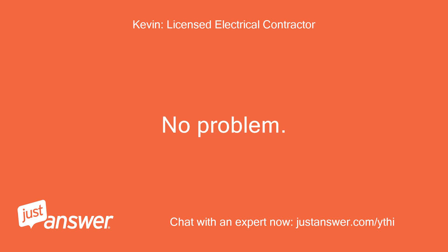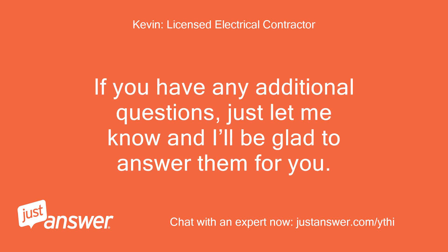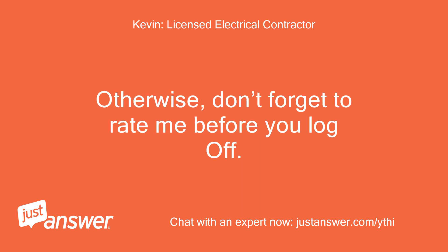No problem. If you have any additional questions, just let me know and I'll be glad to answer them for you. Otherwise, don't forget to rate me before you log off.